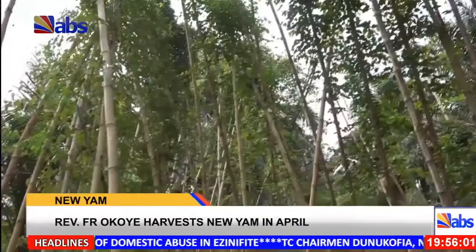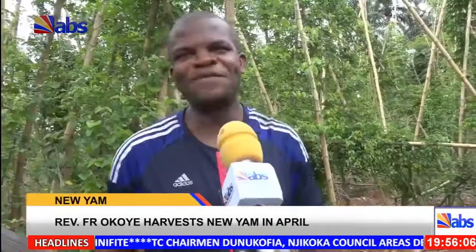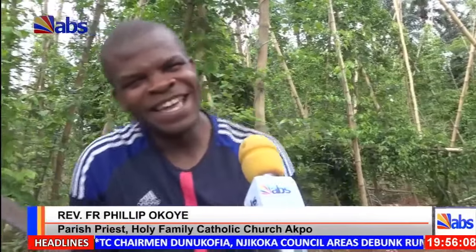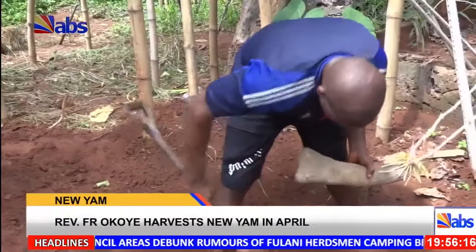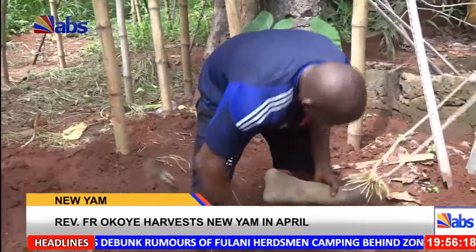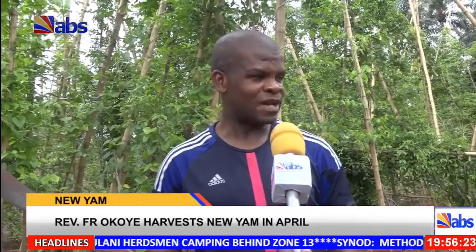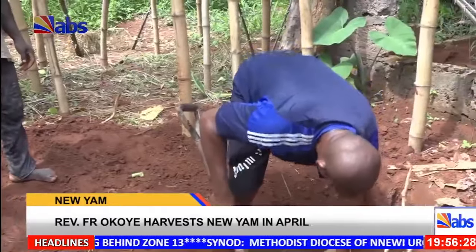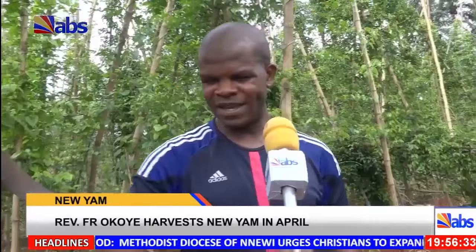I devised a special method. If you look around, you can see it for yourself — it's the Philoko method, the Philoko method of yam production. Because I realized that yam roots usually make horizontal movements; they don't get deep into the soil, instead they go sideways. That's when I began to think of using this method, whereby the yam planted here has roots moving in a lateral or horizontal direction.